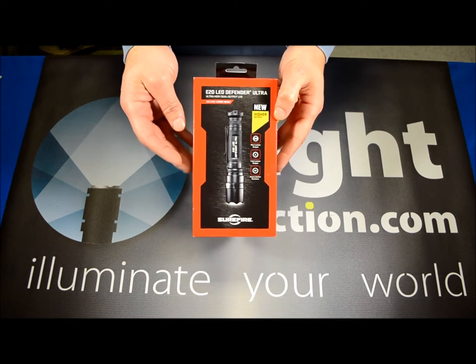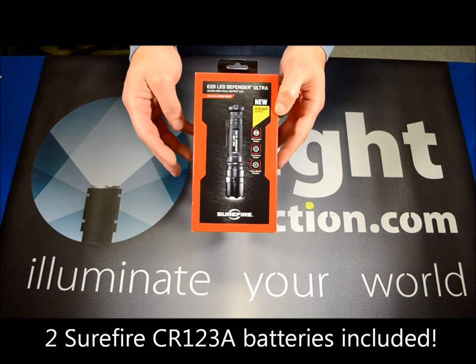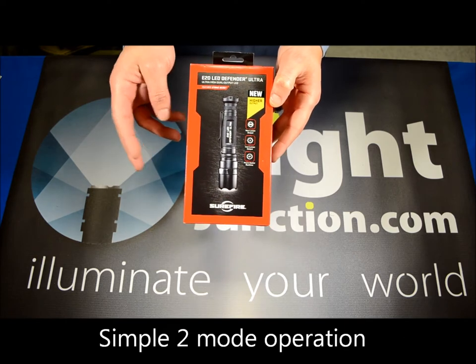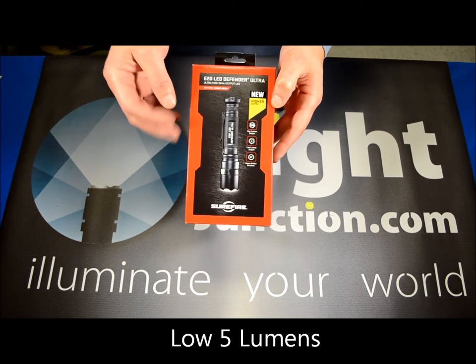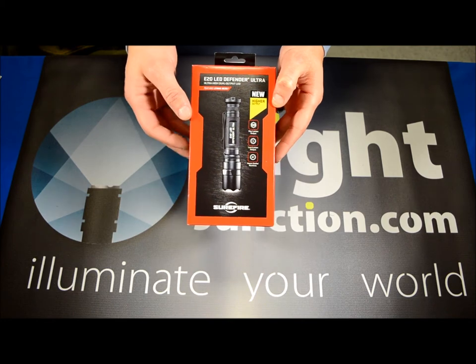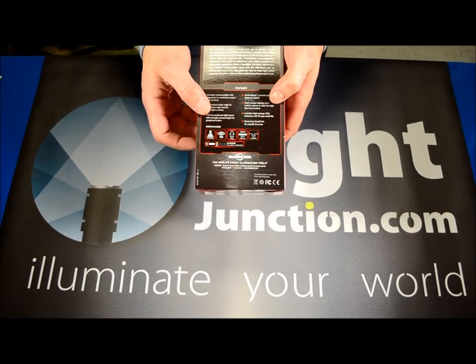The light comes with two Surefire branded primary CR123 lithium batteries, so it's ready to go right out of the box — the batteries come pre-installed. There are two operation modes: on high it's 500 lumens with a 2.25 hour run time; on low, 5 lumens with a 67 hour run time. Good standard run times and features there.